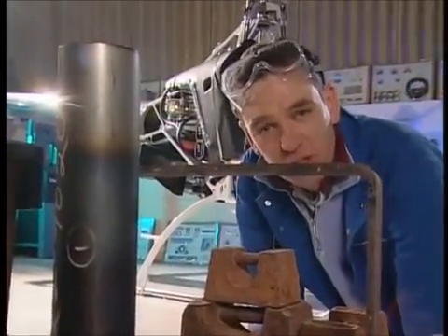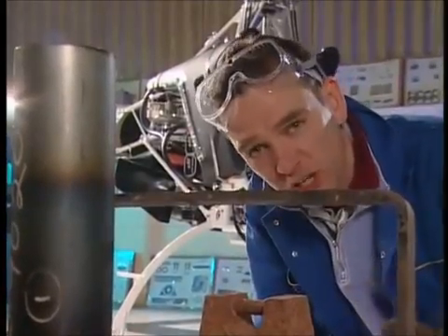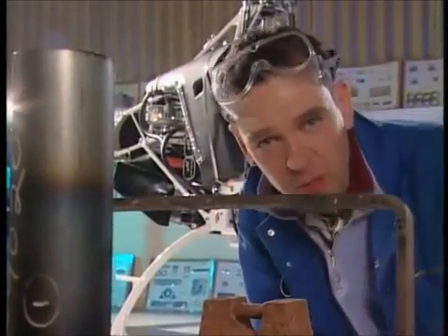Well, that's it for now. Join me next time when we'll be doing the avionics — the electrics and the electronics. I have got some serious kits for you, so don't miss it. Until then, be good.